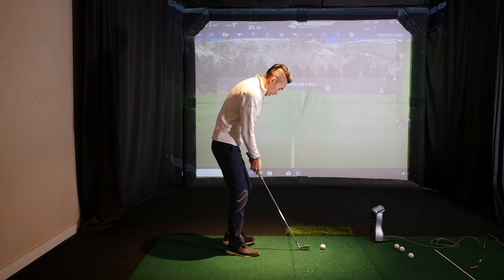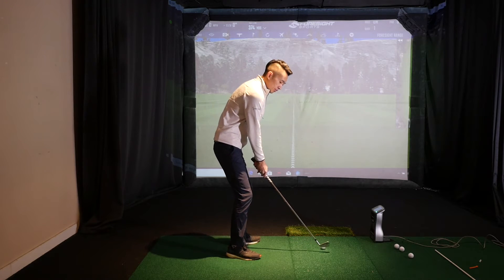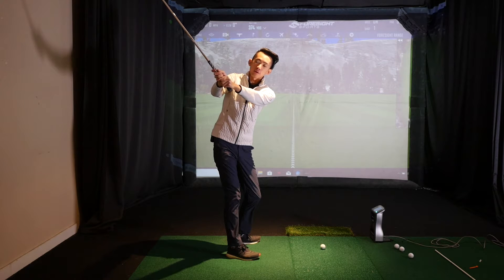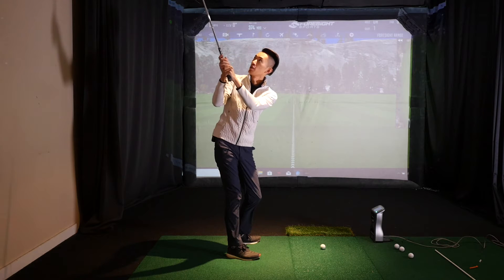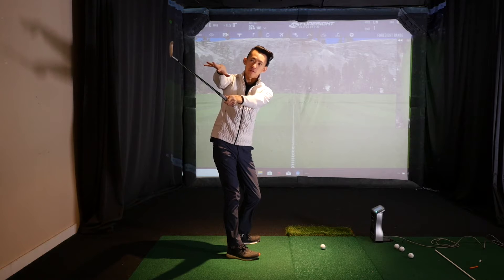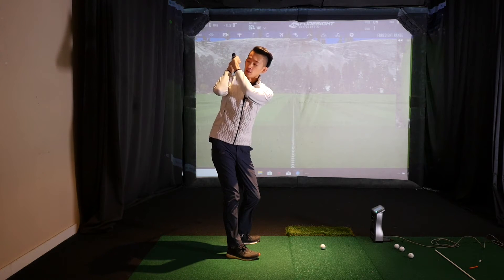Let's start by defining what width is. If we set up and make a backswing, width means my arms are long, my hands are far from me, and the club is far from me. The narrower I get, the more my arms bend, the closer my hands get to me, and the closer the club gets toward the target — or toward the screen if you're practicing indoors.